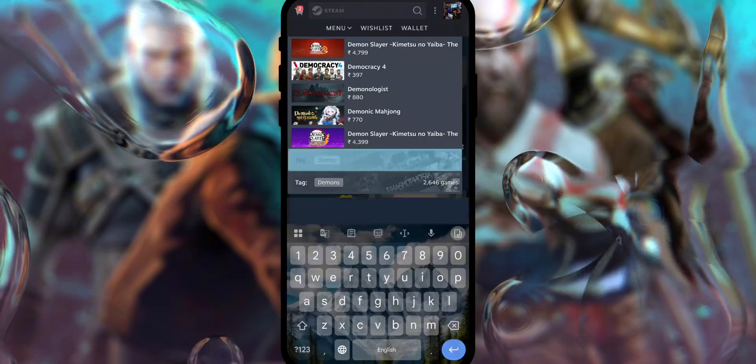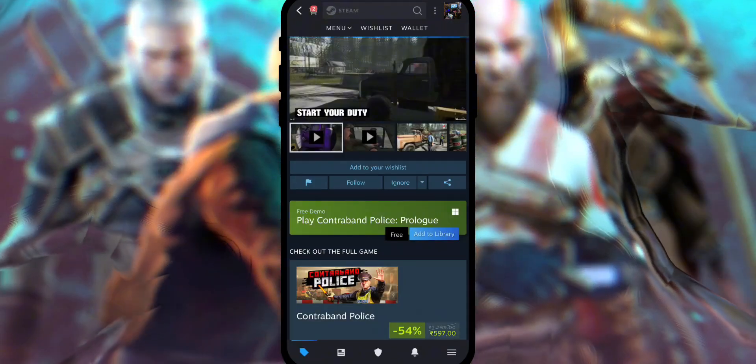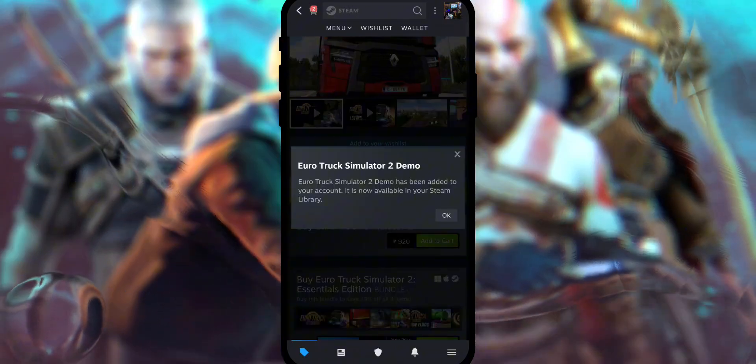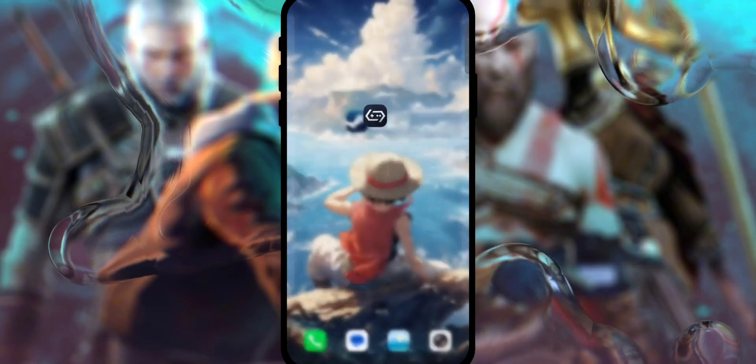Here's a neat trick: Gamehub works especially well with PC game demo versions, so what you can do is add demo versions of popular PC games to your Steam library. This way, you can actually try out big titles for free right on your mobile. Once you're done, close the Steam app.